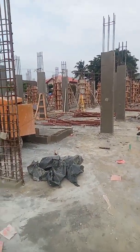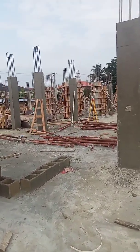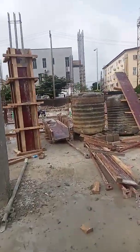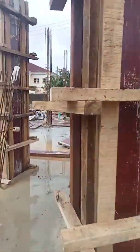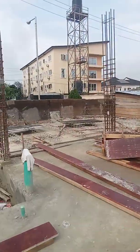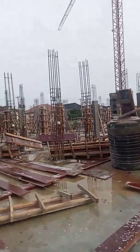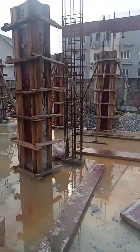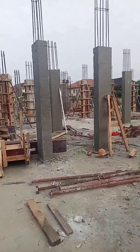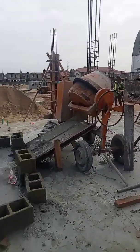Hi guys, welcome back to my channel. This is one of my sites — most of you must have seen a video on these sites. You can see work is in progress here. We are presently working on casting of columns. We started raising some of the columns. You can see they are still fresh — we just depropped some of them this morning, and we have some more to deprop and continue casting.